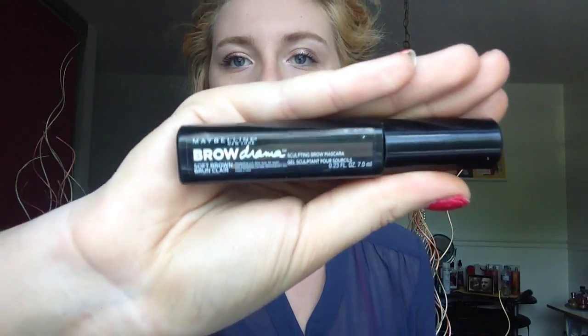The next thing I always have to have is something for my brows, but I don't really like to bring a pencil around in the summer. So this is the Maybelline Brow Drama Sculpting Brow Mascara in Soft Brown. I think this is just perfect for summer — it adds a little bit of color. I'm wearing it on my brows today and it looks really good without being too dramatic, which I like for summer. I like a natural, glowy look.